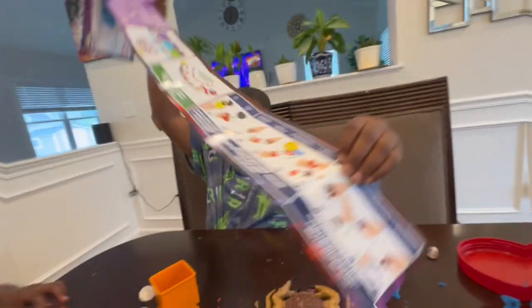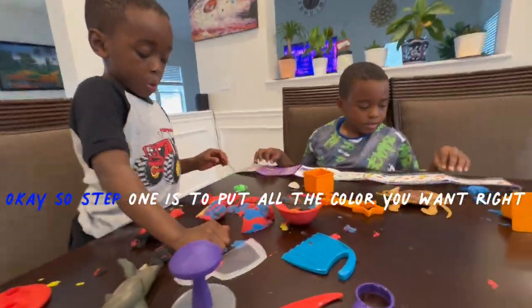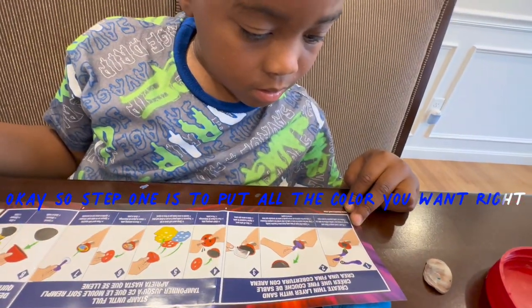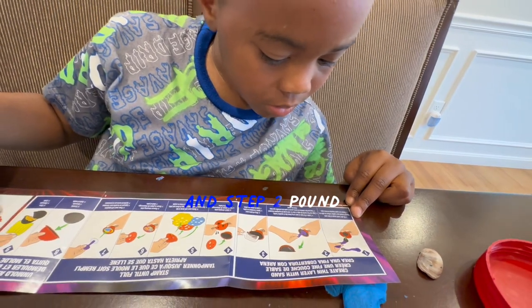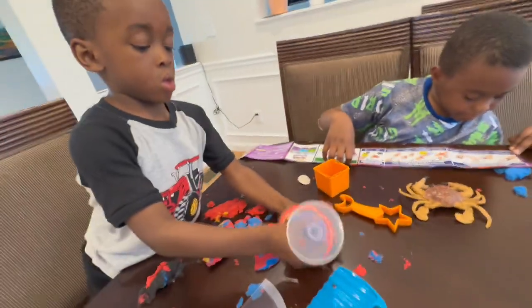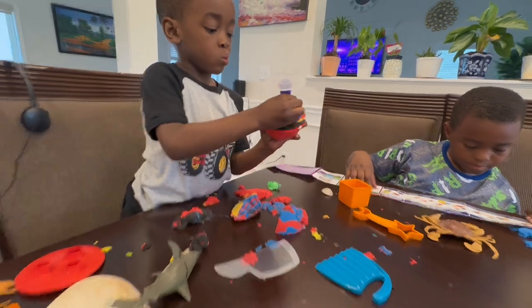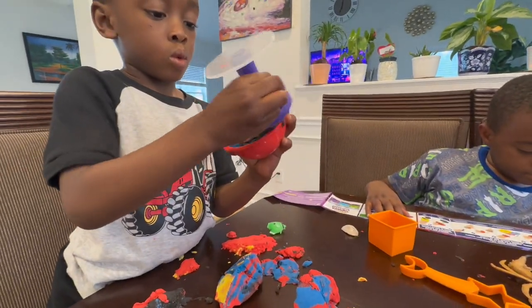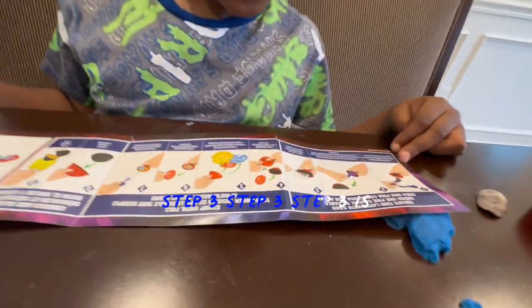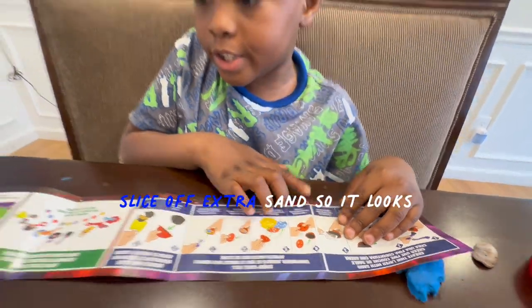A pie. What if I added... That's what we're going to do. Okay, so step one is to put all the colors you want, right? Mm-hmm. And step two. Pounds. Yeah, step two is pound.